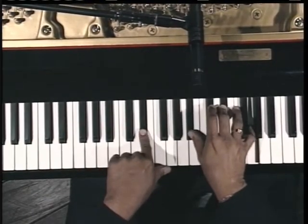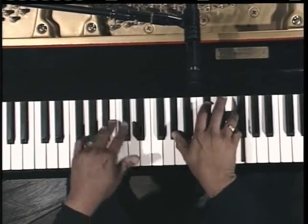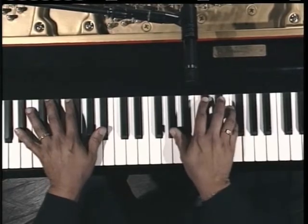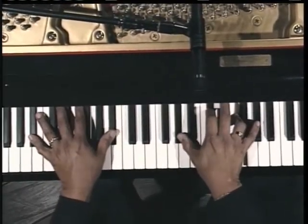That's the 5 — E-flat. Then down to C-sharp over B-flat. Actually, a B-flat minor 7. Back to the 1, A-flat.